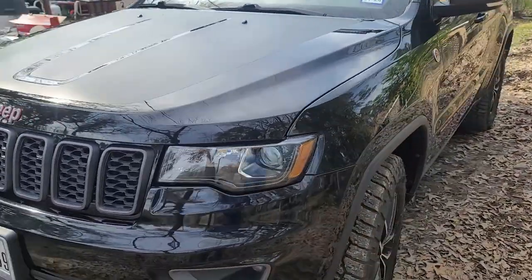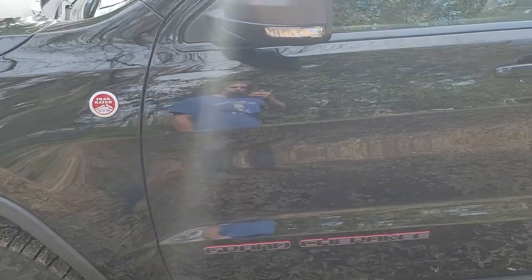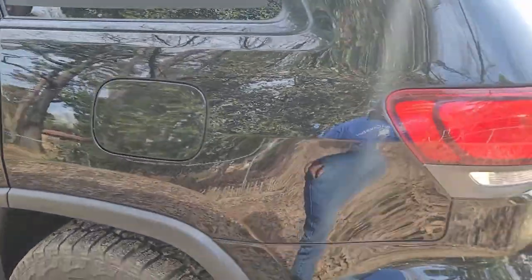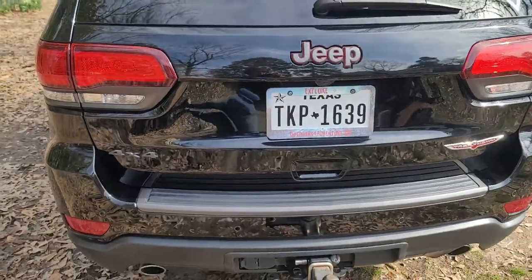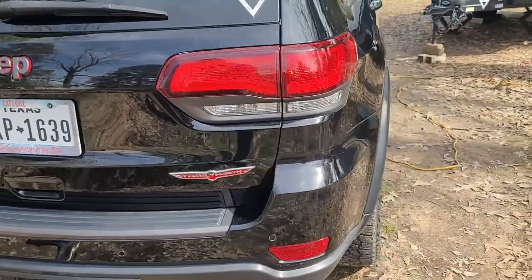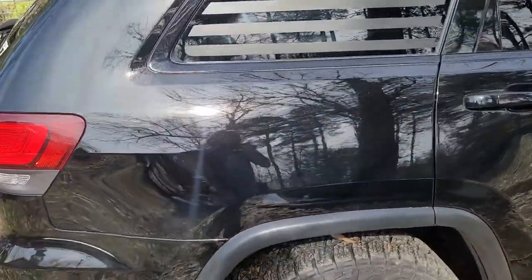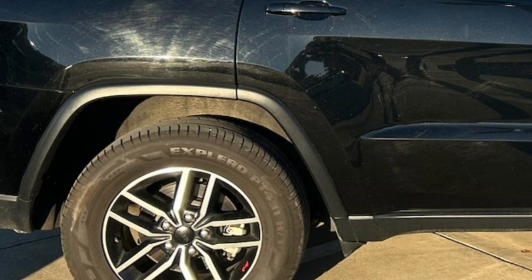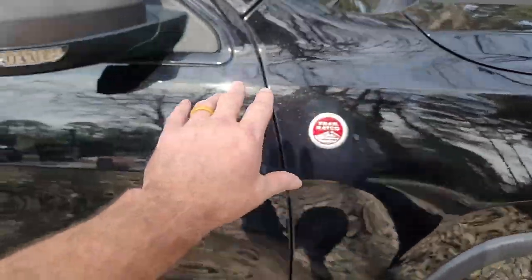If you have ever owned a black vehicle, you know that if you just wipe against it wrong you can scratch it. If you wipe with the wrong cloth you're going to have swirl marks. If you run it through a dirty brush car wash you're going to have bad swirl marks. When I bought this Grand Cherokee, the passenger side looked like it had been run through a dirty car wash — there were terrible swirl marks all the way down it.